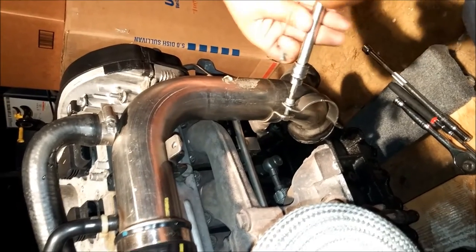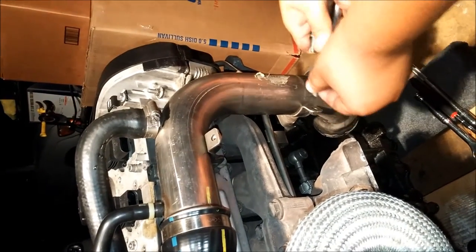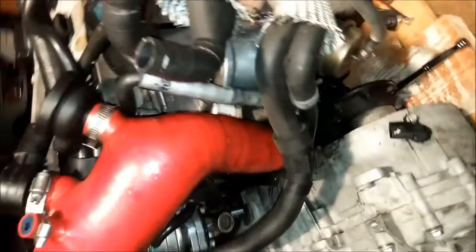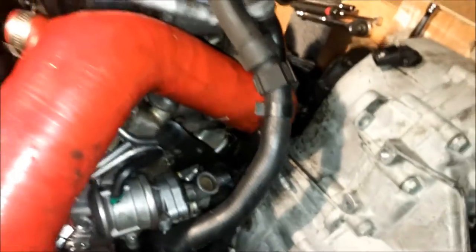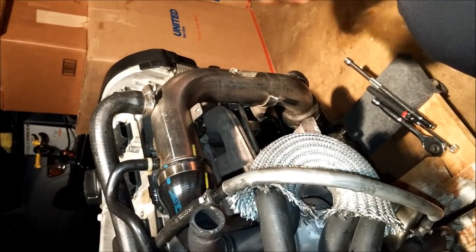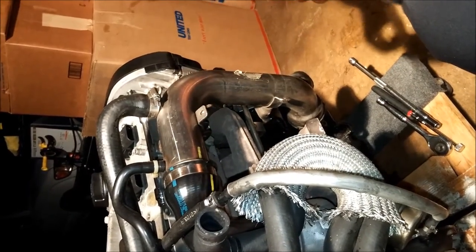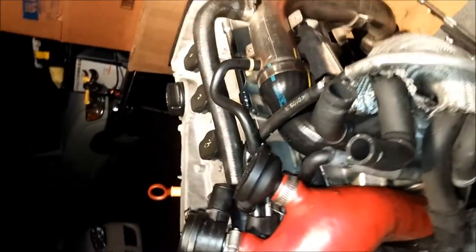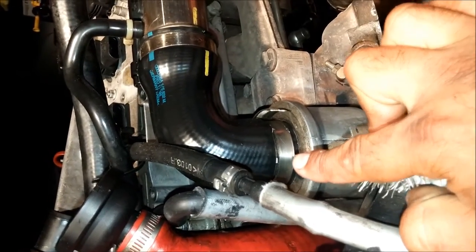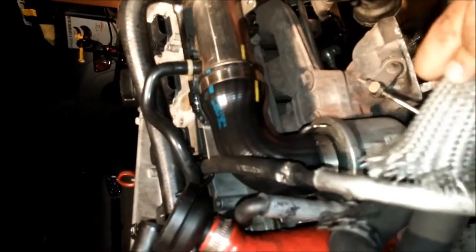Like in previous episodes, we are using sandwich bags to store everything — a sandwich bag and a sharpie — and we write on it what it's for. The discharge pipe has two sets of bolts: two here, two up top, and then one clamp at the bottom by the turbo. We use a flathead screwdriver to remove that clamp, and once that's off the discharge pipe will come right off.